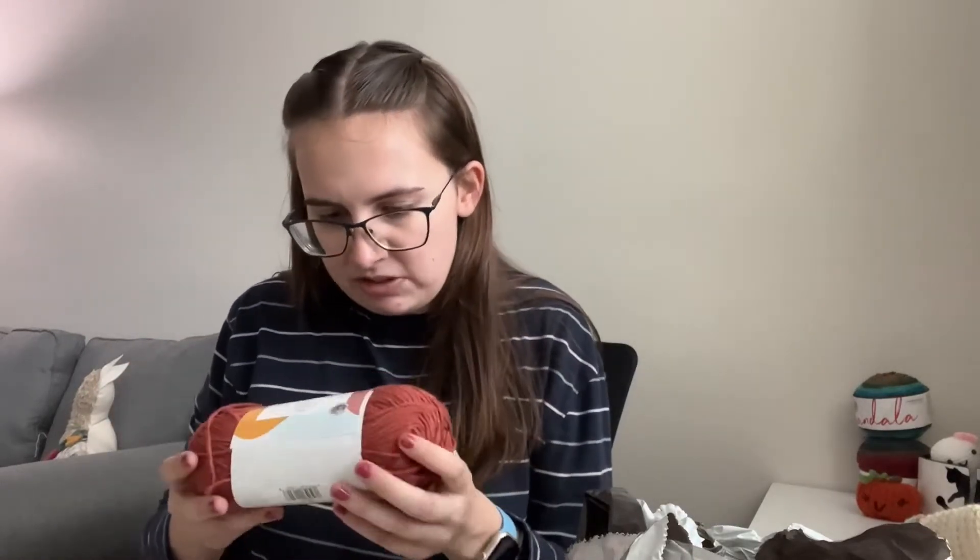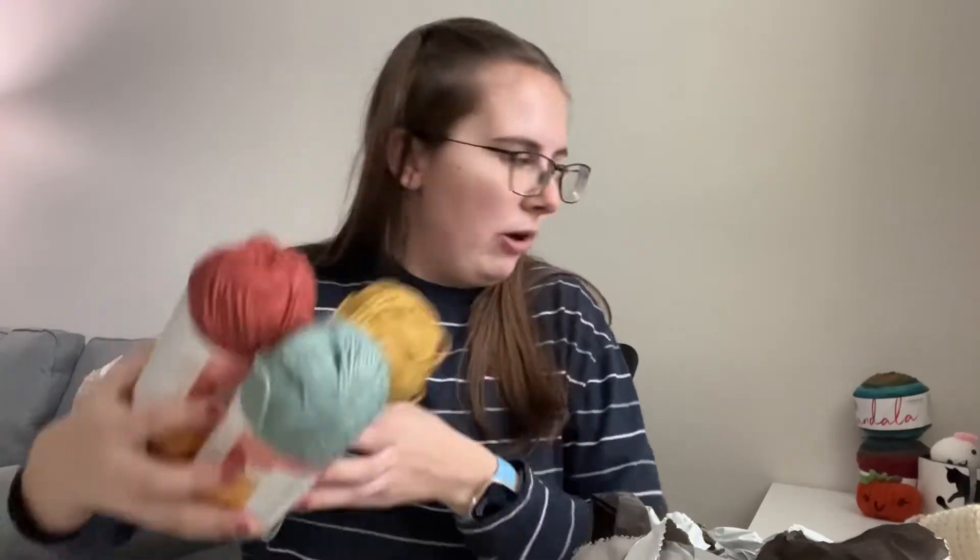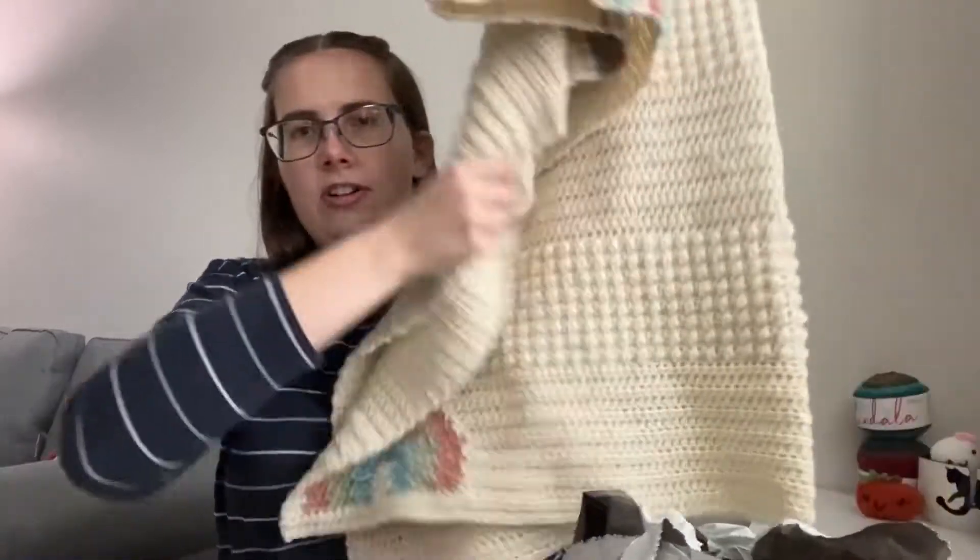I'm super excited. And then eventually I'll remake the stuffed animal with it too — I just didn't think about that when I ordered this. But it's super soft. I went for these three colors for the rainbow instead of my original green, just to switch it up. Very pretty, I love it.